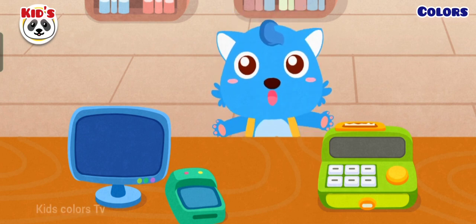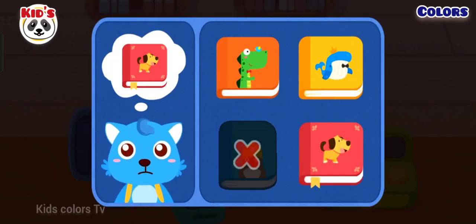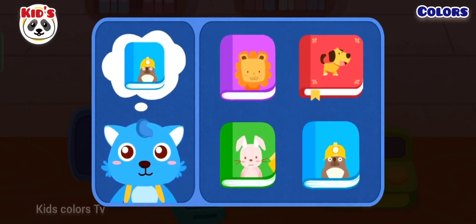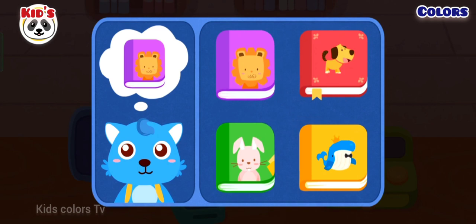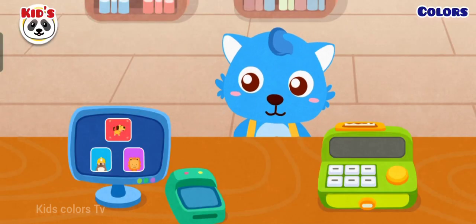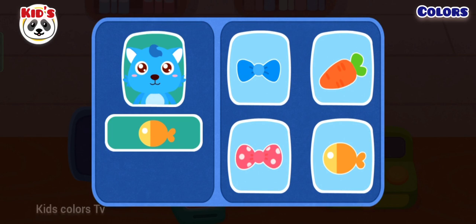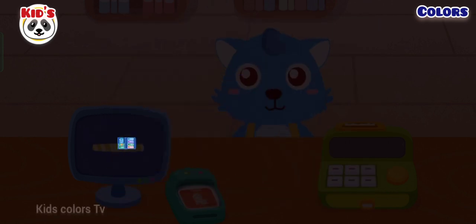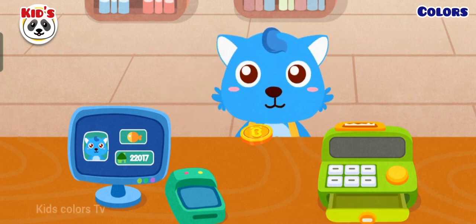Hi. I would like to borrow books. Here is my library card. Confirm the library card information. Thank you. Here is the deposit. Here is your receipt.